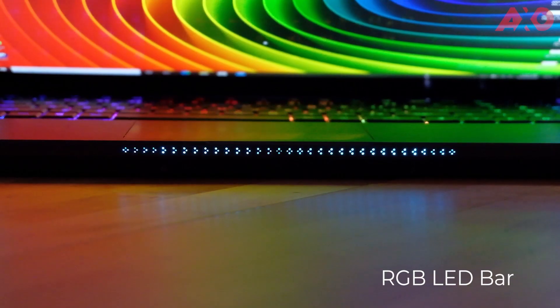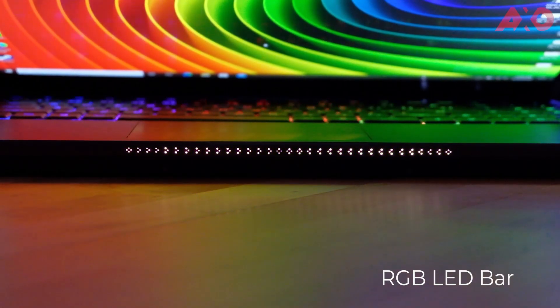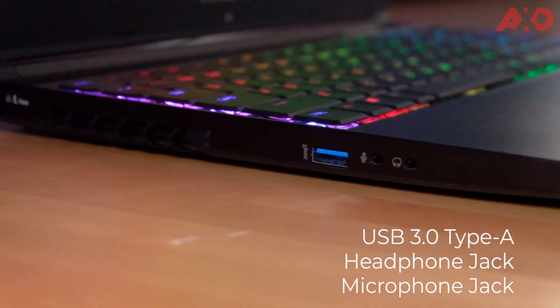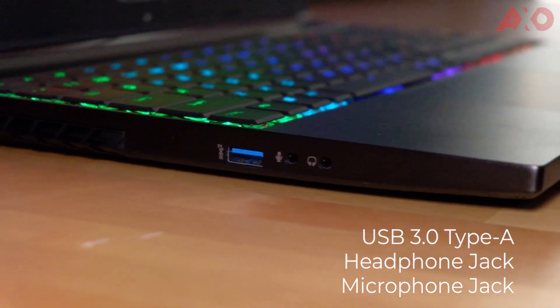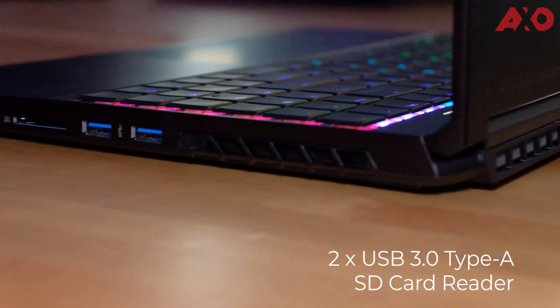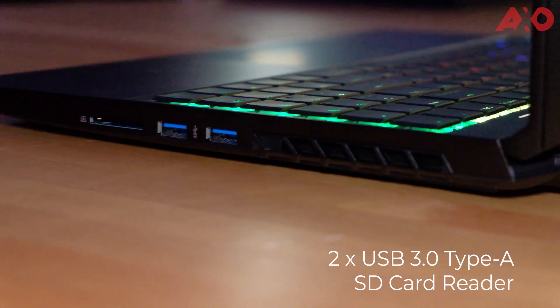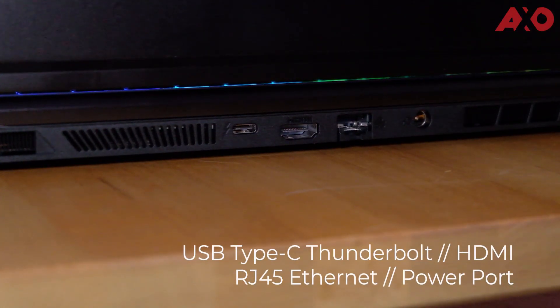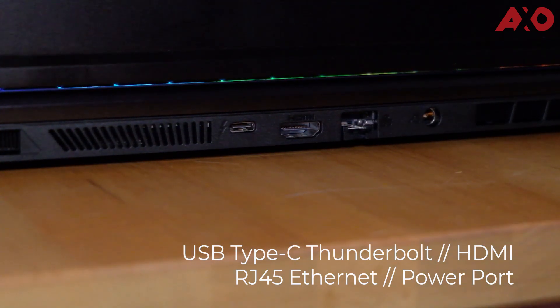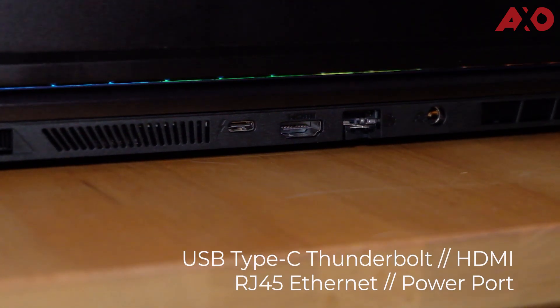The LED bar isn't that bright and it isn't angled downwards, so the lights don't reflect off your table. On the left of the laptop you'll find a USB 3.0 Type-A port, a headphone jack and a microphone jack. On the right, there are two more USB 3.0 Type-A ports and a SD card reader, which is a plus. On the back, that's where the charging adapter port is, together with a collapsible RJ45 Ethernet port, HDMI port, and USB Type-C Thunderbolt port — practical positioning to get rid of messy cables on the sides.